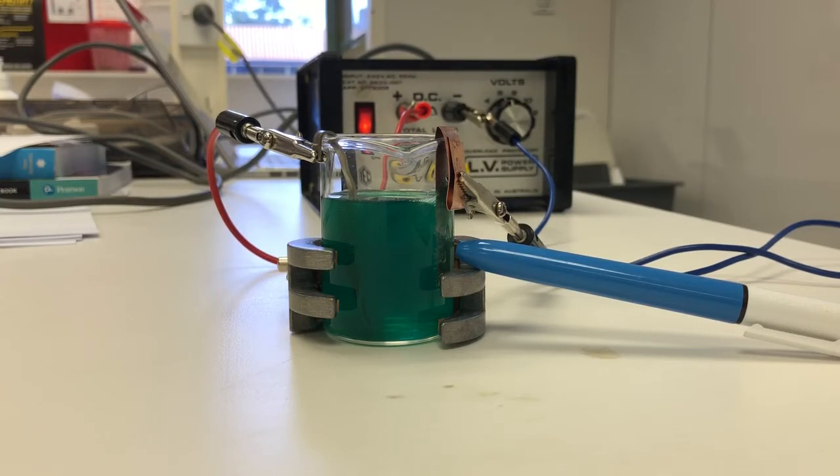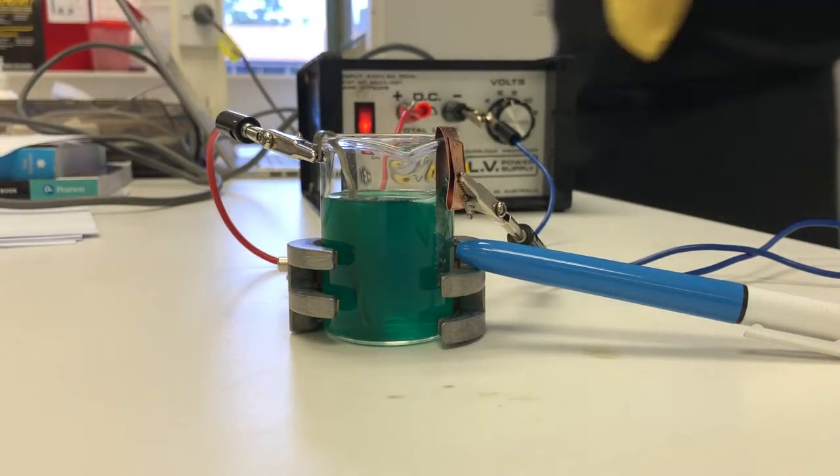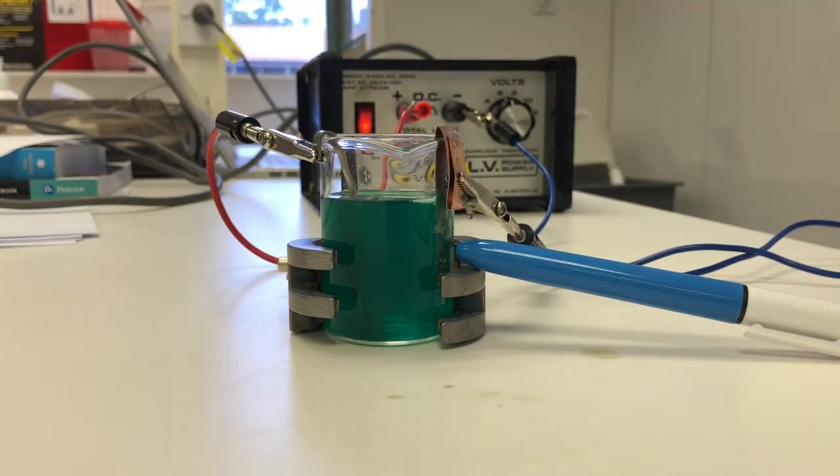In this experiment, which one is the cathode and which one is the anode? I don't know. Let's think about it — it's a cathode. What does cathode sound like? Material to be plated goes to the cathode.